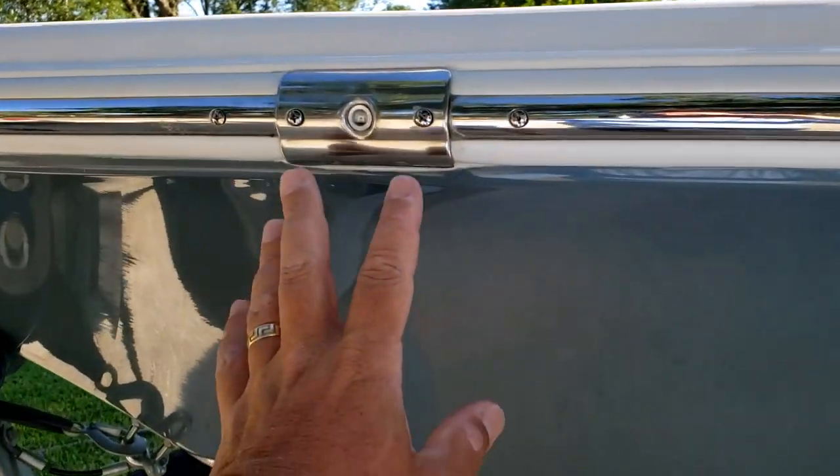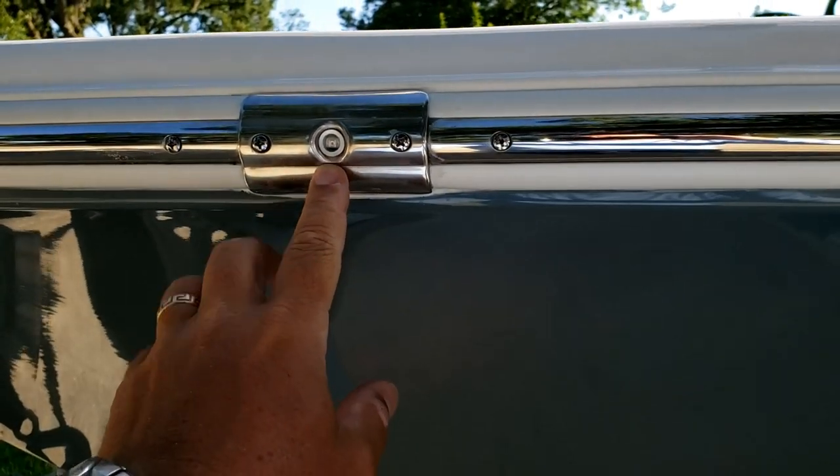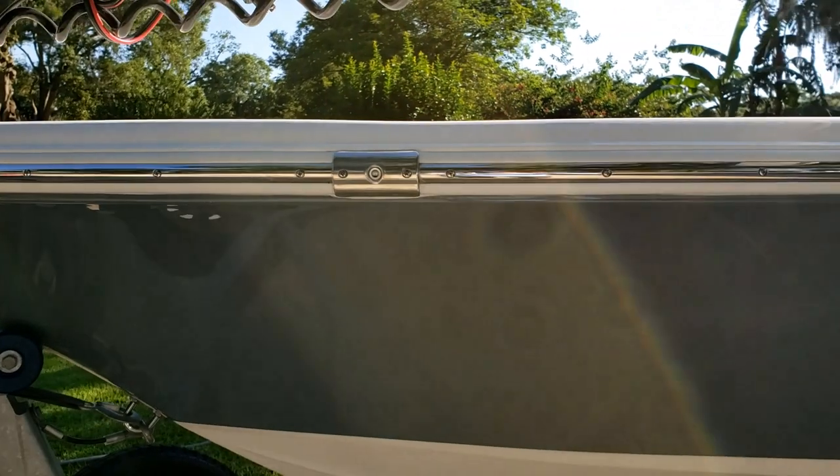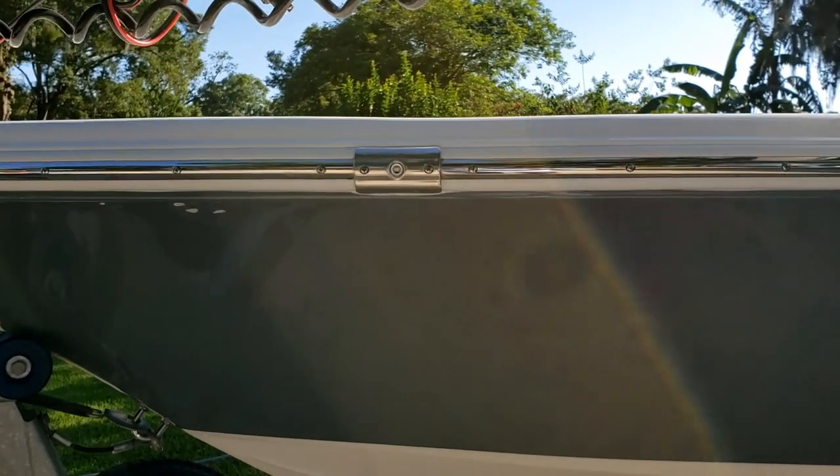I ordered a replacement from Taco Marine. The light itself comes with it; I kept the plate. You'd think that as important as navigational lights are, they would last a lot longer.